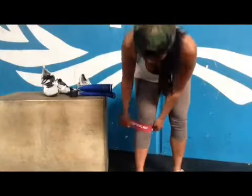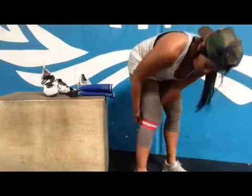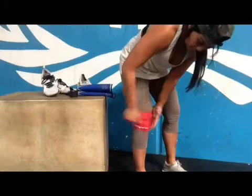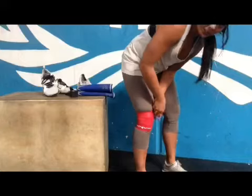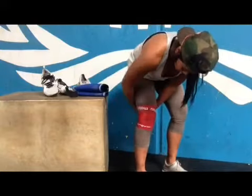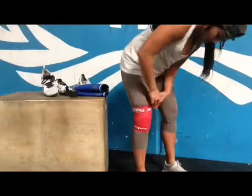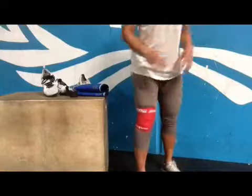We're going to start with my right knee. I'm going to wrap the voodoo band super tight around the entire knee, all the way up the quad and the back of the hamstring. Yeah, it's supposed to be pretty miserable, but it's good for you. Once you get it all wrapped, you're going to tuck it in and go through your squatting motion.